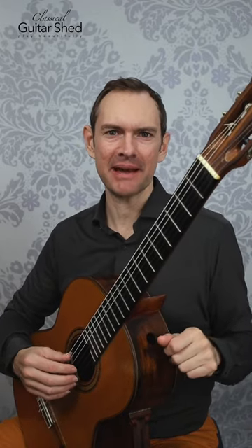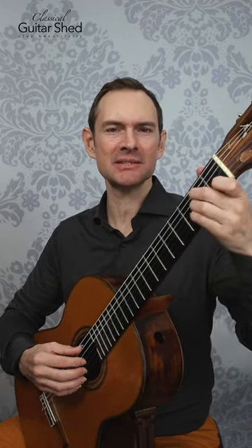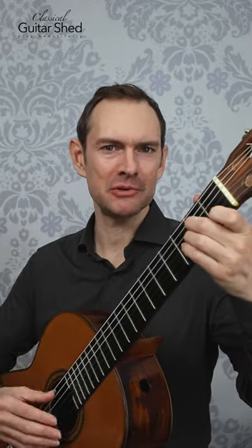Here's a really simple finger-picking pattern for you. You can use it to accompany songs, play with other people, do whatever you want.